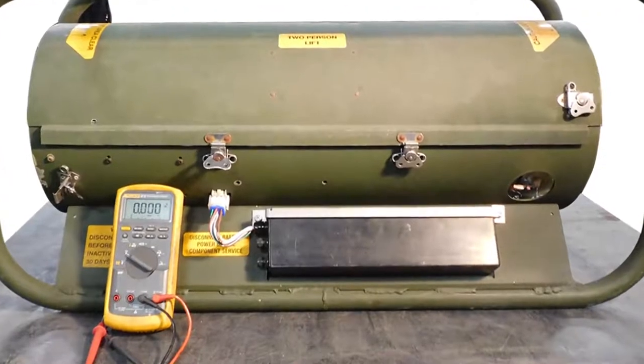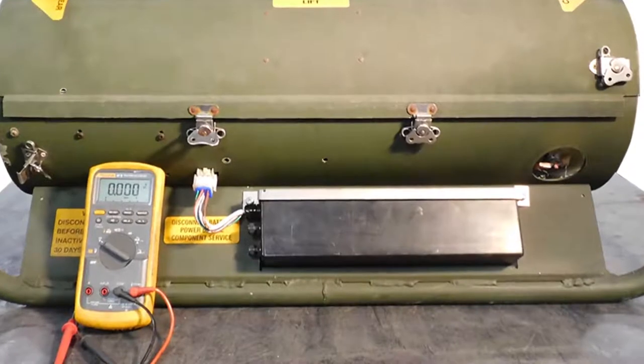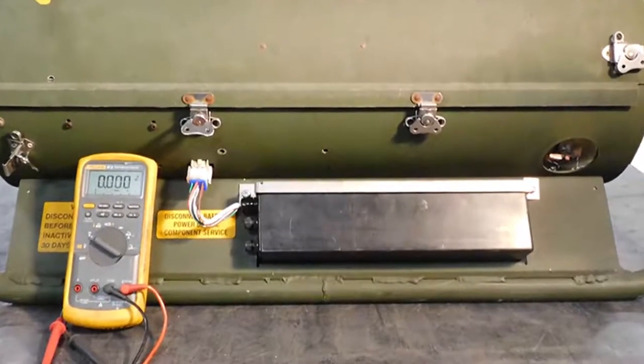Did you know the SHC uses a battery to start, much in the same way your vehicle uses a battery? It starts the heater, then the heater system recharges it during operation.